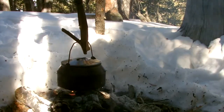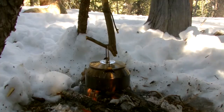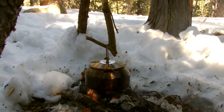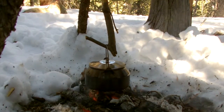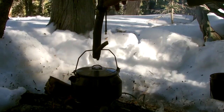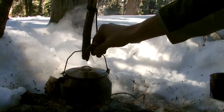Alright guys, it should be boiling in no time. Once you get to the point where you've got your water boiling, just take it off the fire carefully.